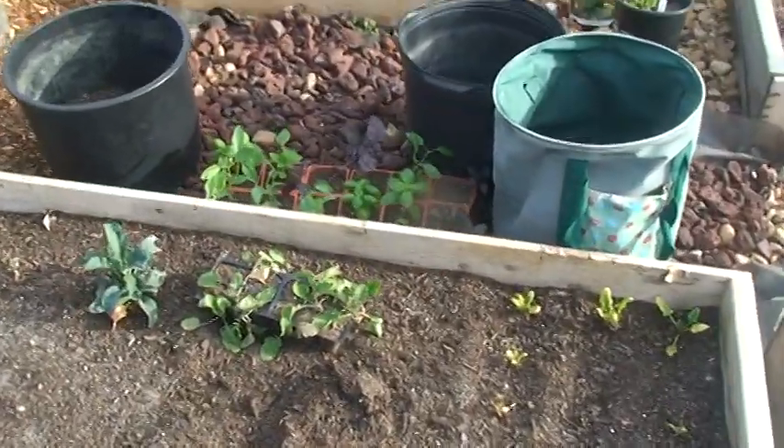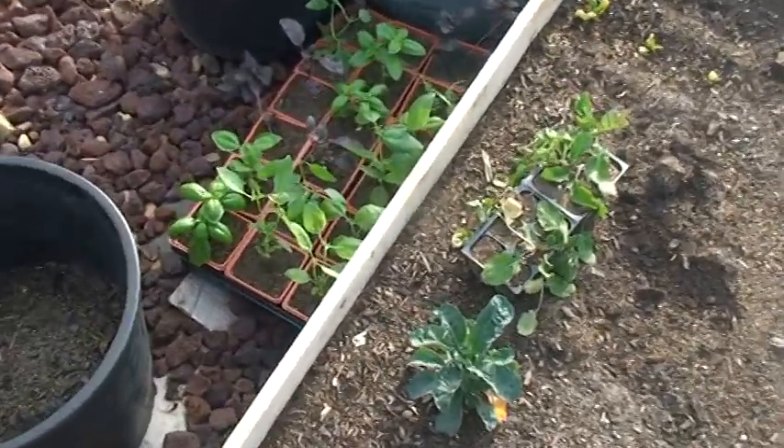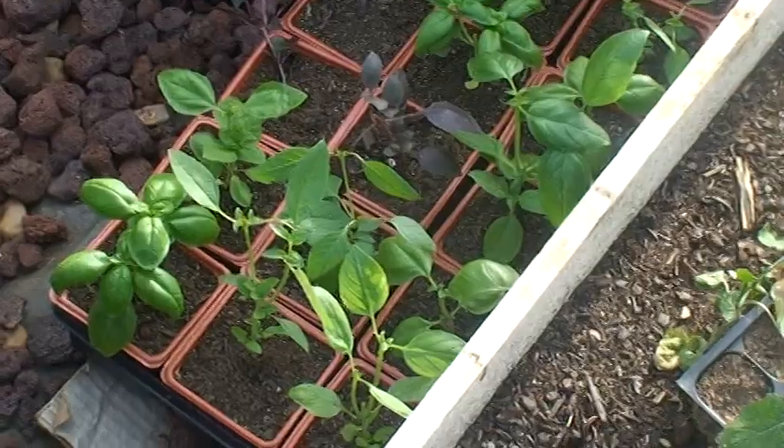Right here I've actually had my basil out all day. I'm trying to block it from some of the wind out here while hardening off, but my basil plants are looking pretty good also.